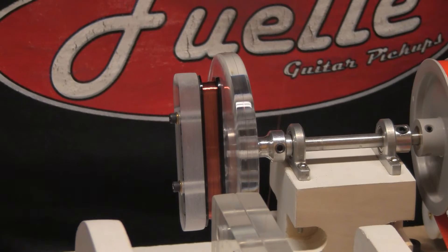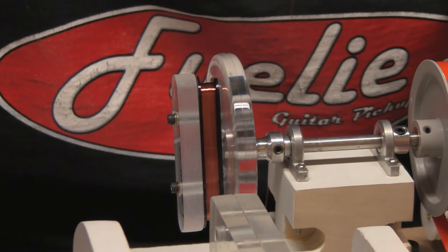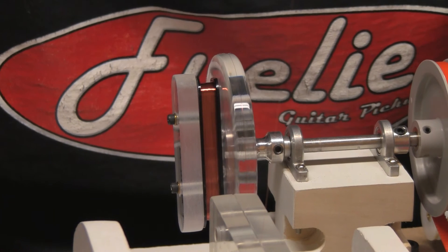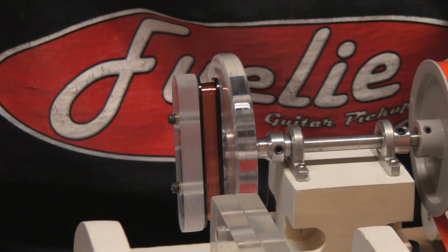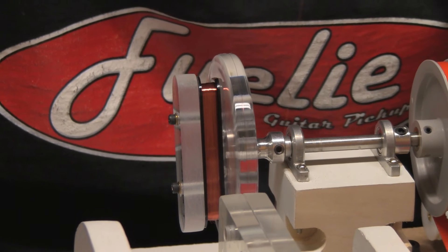It spins pretty fast and you might not be able to see what's going on with the coil, but you can actually see the coil build over the white background. And I can also see how the wire lays itself down next to the previously laid wire. That's actually kind of part of the wind pattern — it revolves around that.